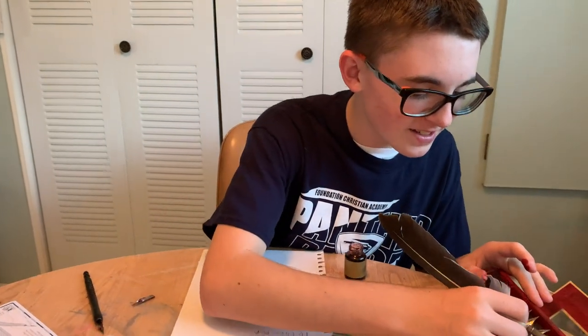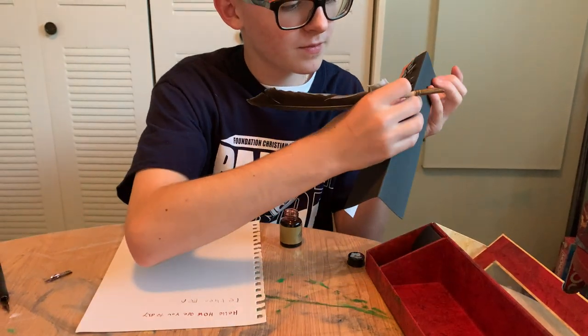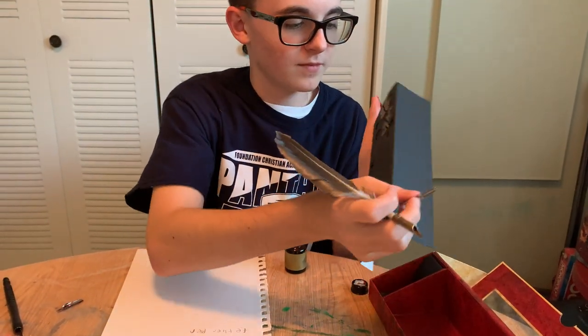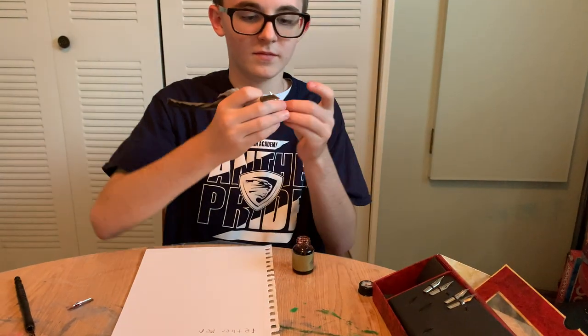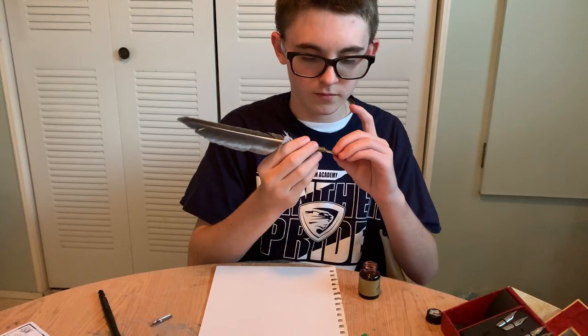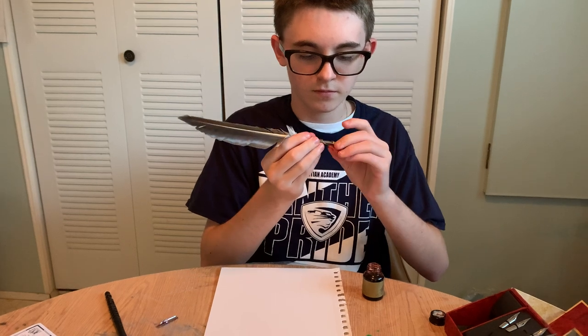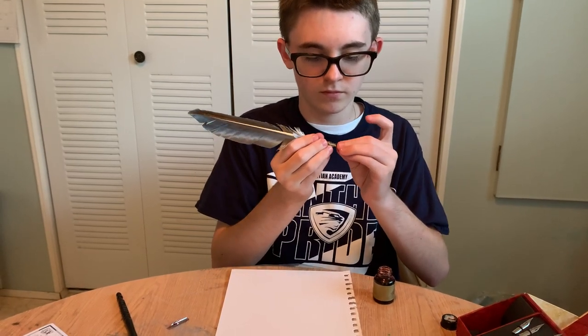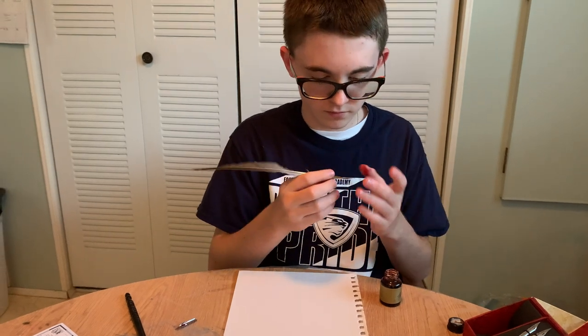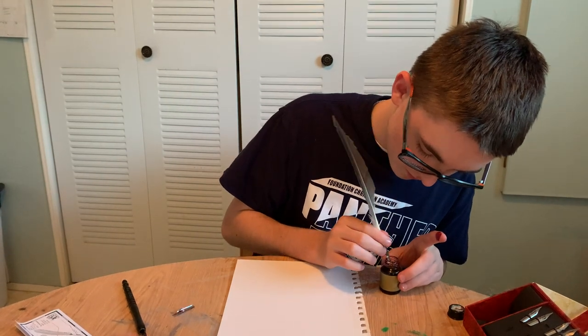Obviously, I don't write with these much, so I just got ink all over my hands because I don't know how to properly take the nibs off. Wrong side. Wrong side. Wrong side.